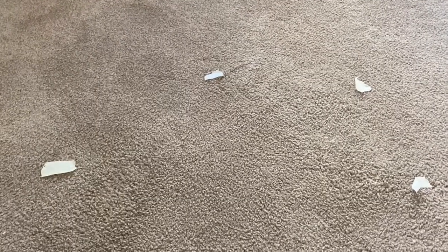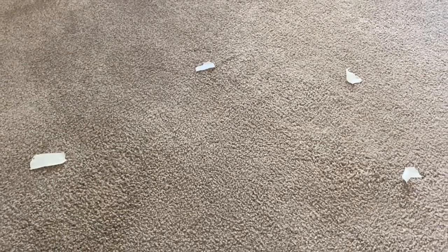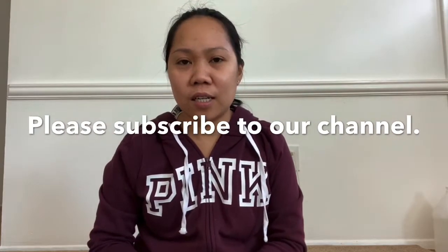That's what it looks like now, guys. As you can see, there's no more stain here — this is the place where we cleaned it. That's all for today. Thank you for watching and please don't forget to like and subscribe to our channel. See you in the next one!